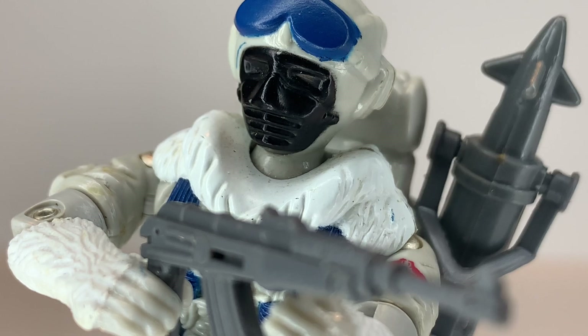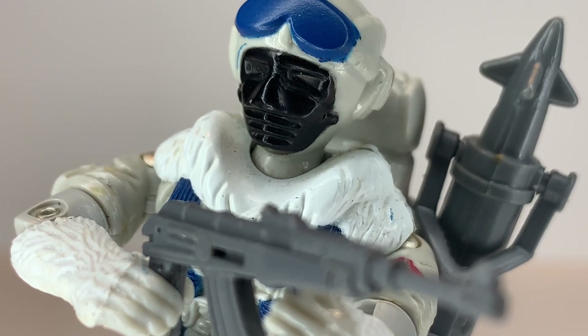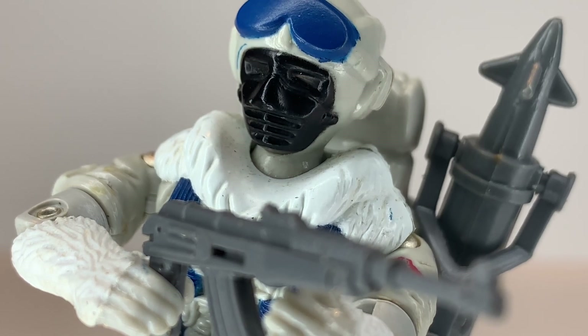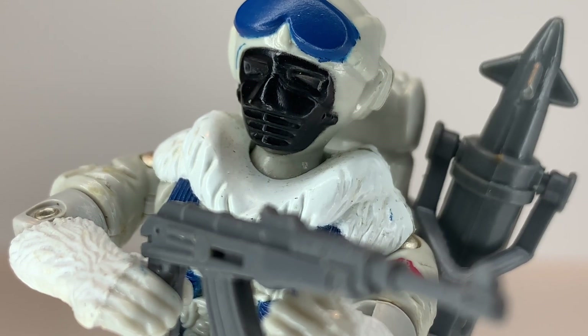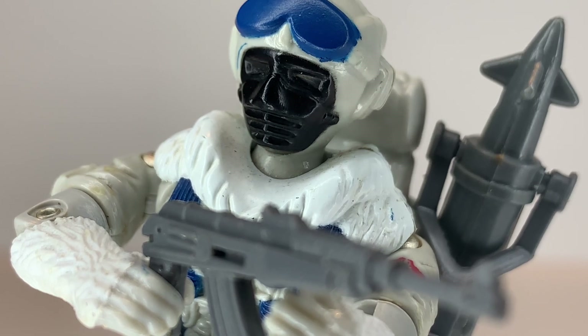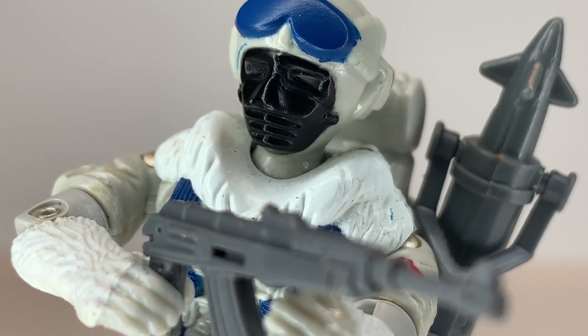Overall, I'd say this is a top-tier figure and one of my favorites. I'm glad I finally have it, as I've always wanted one. Unfortunately my AK has the stock broken off, but maybe I can find one with the stock intact. This is a really great figure and I highly recommend it if you can find a complete one. They're also very good army builders. I also have the six-inch Classified Snow Serpent, so I'll do a review on that as well. If you like this video, give me a thumbs up and don't forget to hit the subscribe button.